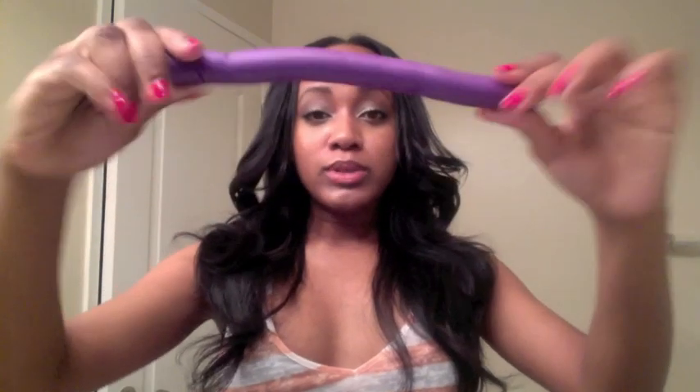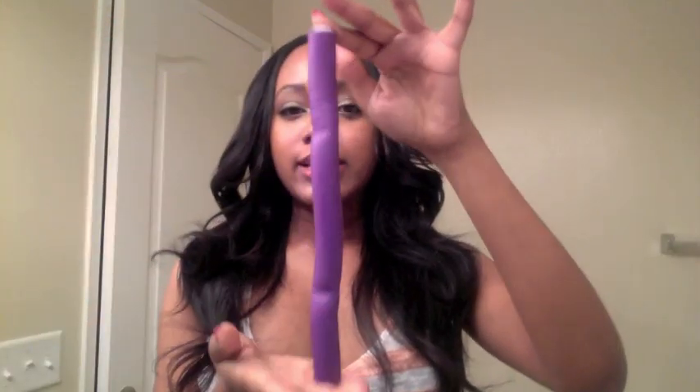Hi everyone! As promised, I'm going to show you how I maintain this hair at night. I use flexi rods — specifically the purple size flexi rods, which you can purchase at your local beauty supply store or Sally's. I'm not sure of the specific diameter, but they're just the purple ones. I'm also going to be using a silk scarf — you can use a bonnet as well, whichever you have and prefer.